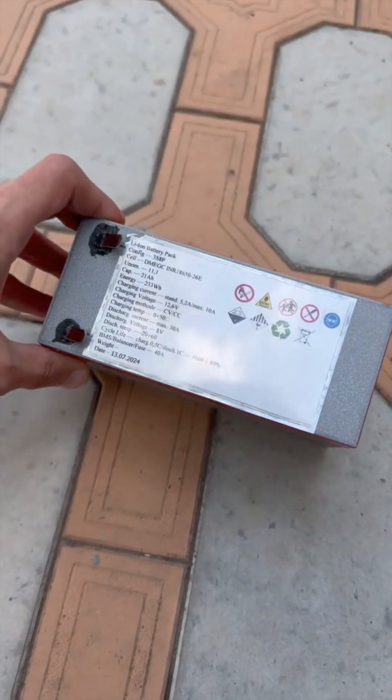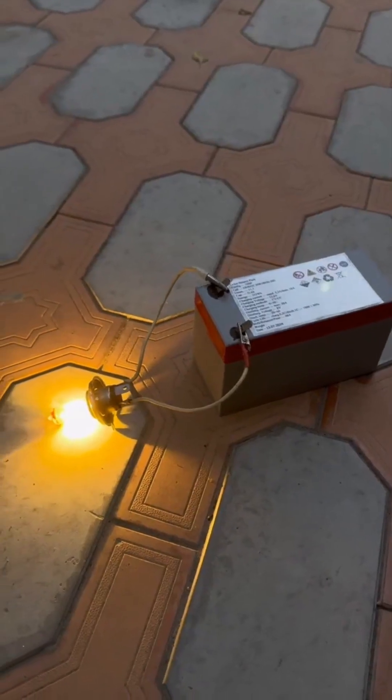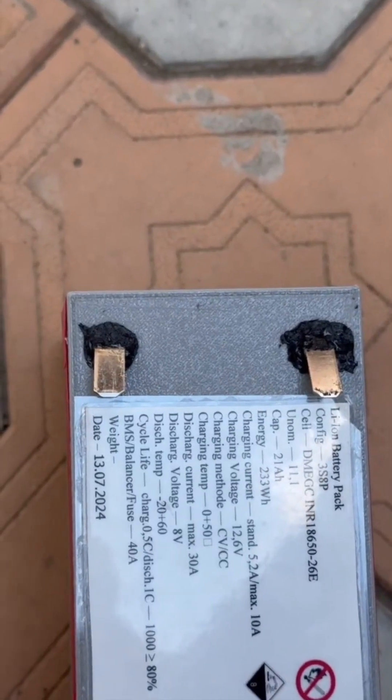A cool lithium-ion battery for an uninterruptible power supply, which will have a capacity many times greater than its lead counterpart — you can make it yourself.